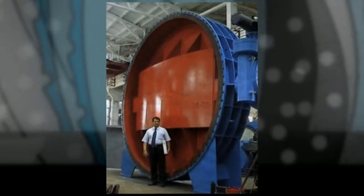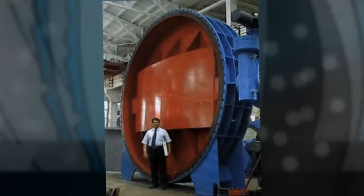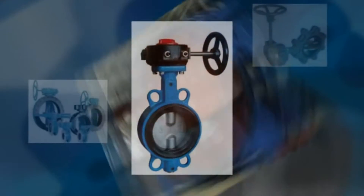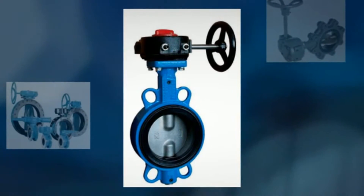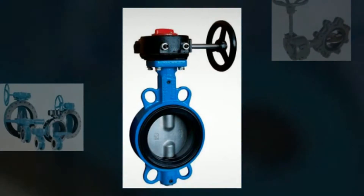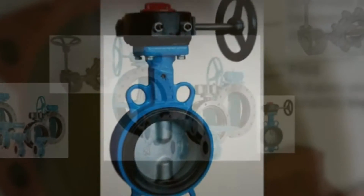The disc is positioned in the center of the pipe, passing through the disc is a rod connected to an actuator on the outside of the valve. Rotating the actuator turns the disc either parallel or perpendicular to the flow.